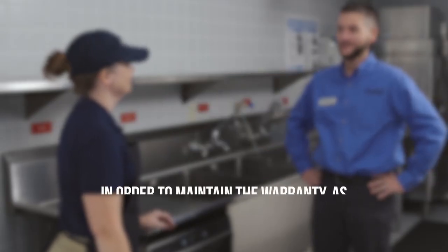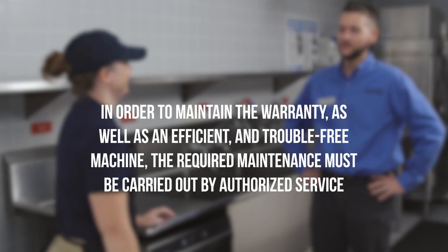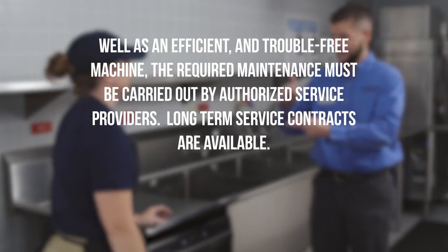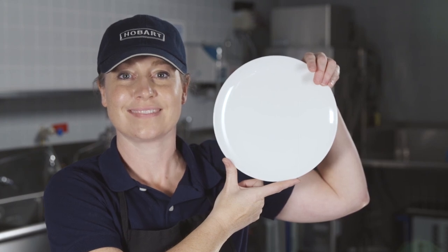In order to maintain the warranty, as well as an efficient and trouble-free machine, the required maintenance must be carried out by authorized service providers. Long-term service contracts are available. This concludes operator training for the Centerline ware washer.